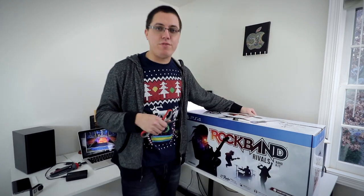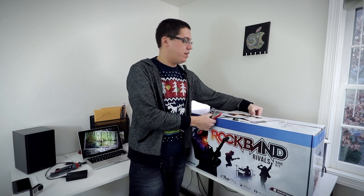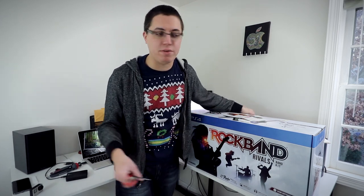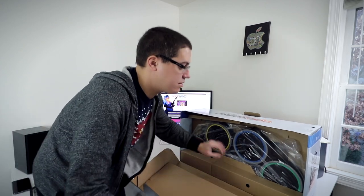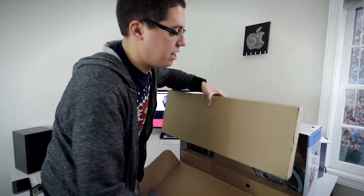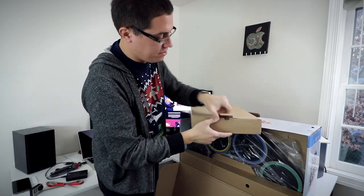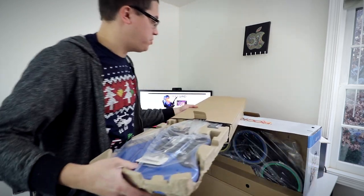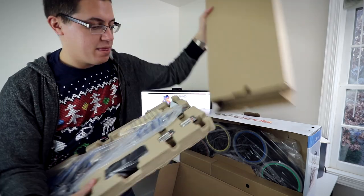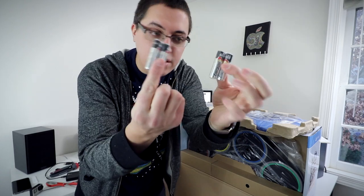I gotta be honest, I've never owned a Rock Band game. I've played Rock Band plenty of times with friends at past parties, and actually I have videos about Rock Band — just go to my channel and type in Rock Band. Upon opening the box, we get another box — probably the guitar. I am indeed correct. And it's blue — one of my favorite colors. With plenty of batteries — you get two pairs of AA batteries for the accessories.